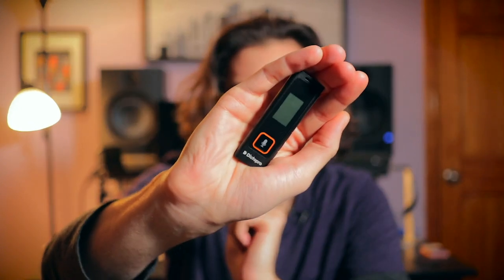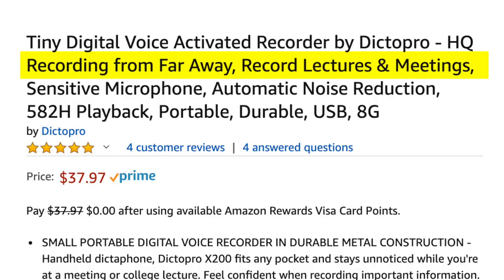But I couldn't figure out who it was for. Don't you own a voice recorder? Don't you have a smartphone? We all own a voice recorder now, so I wasn't really sure who this was actually marketed for — like who would want to spend a little extra cash, it's like 40 bucks, to add something to their pocket that they already have in their pocket. It just felt redundant.